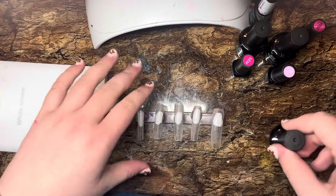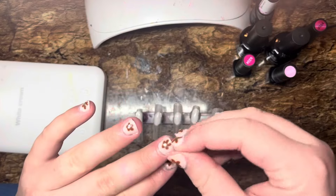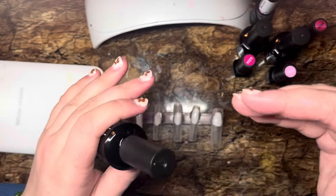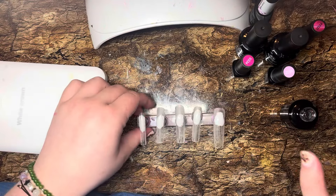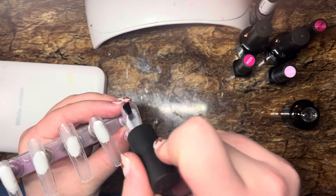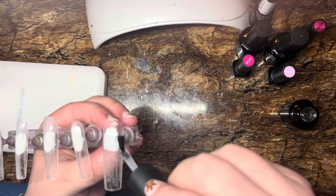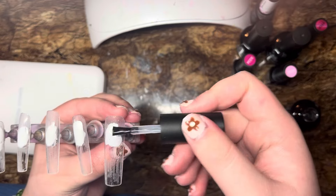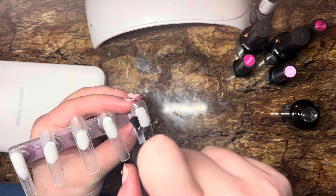Instead of just jumping into a color — if you were doing something on somebody's natural nails, you would want to use a foundation gel, because no matter how much you cure it, it's extra sticky for that other gel to stick to, so you're going to have longer-lasting nails. You really want to get up in there and make sure you get into those cracks we just made with the drill. That's going to give us a smooth base. I take my time with the base coat.